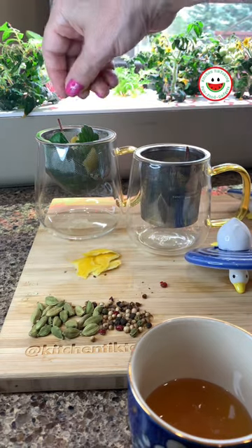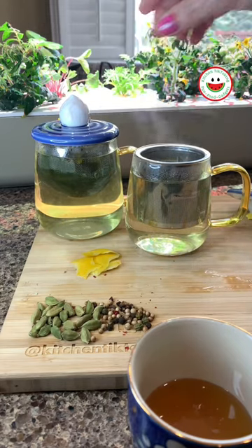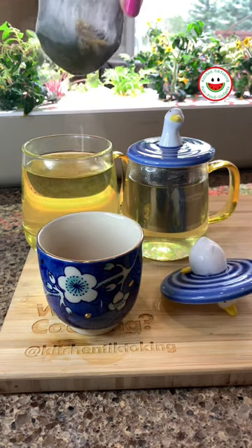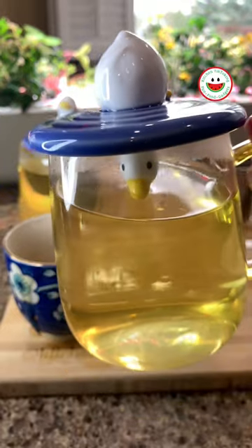You use a bunch of fresh leaves, a few crushed green cardamom seeds, some crushed pink peppercorns and lemon zest. You fill your cup with hot water and let it steep for approximately 5 to 7 minutes. You can add a little honey to sweeten it. Enjoy your tea.